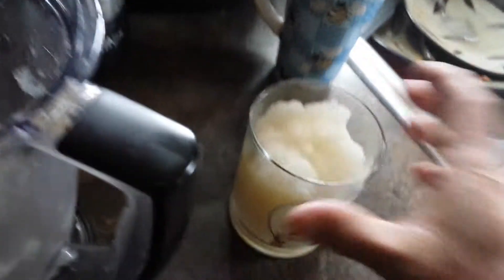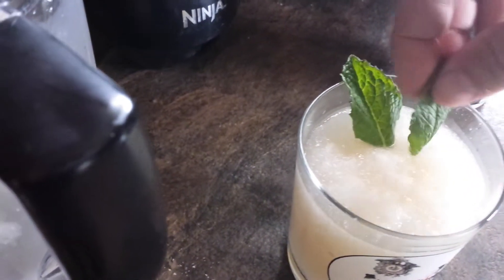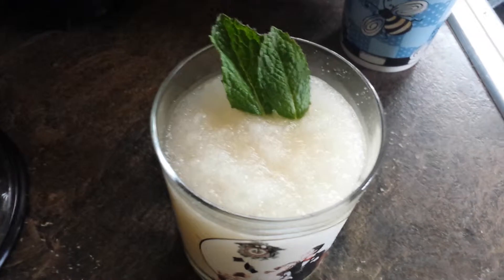That is some thick stuff — like a slurpee! You can add a little more bourbon to improve the consistency. Got some mint, garnish it in there, throw in a straw if you like.